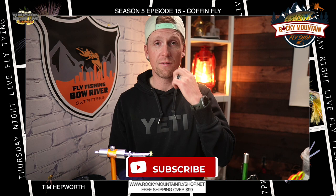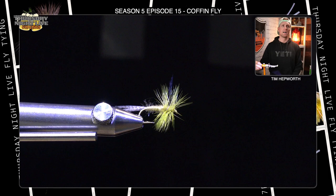Don't forget to like and subscribe to this video. Hit that little bell to let you know every time we post up another fly from the previous week's episode. Okay, let's head on over to our vices and let's get rolling.